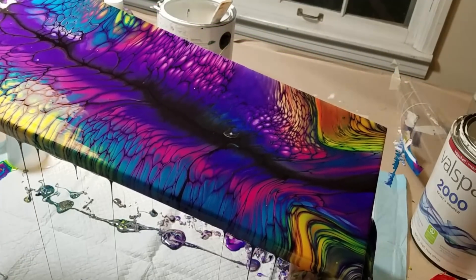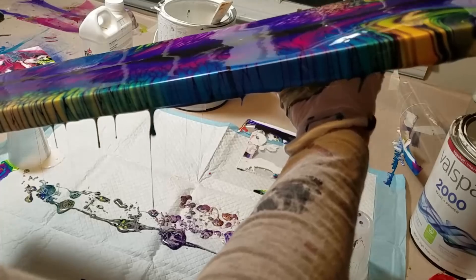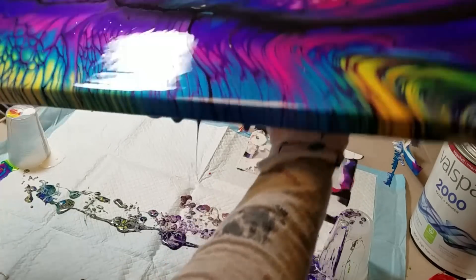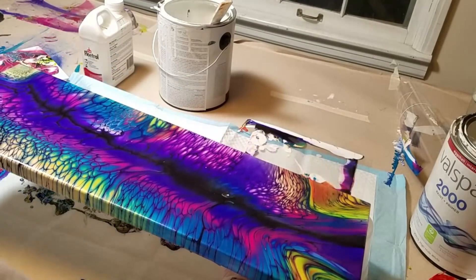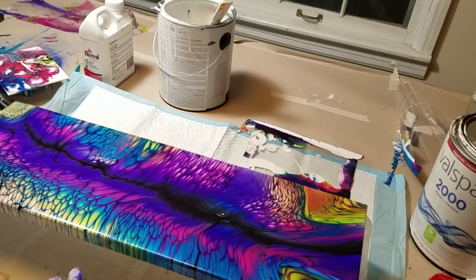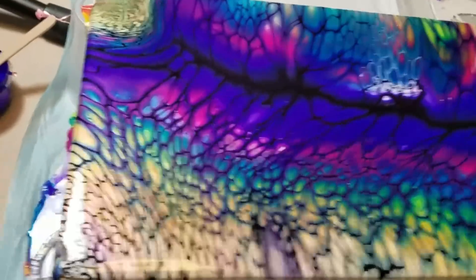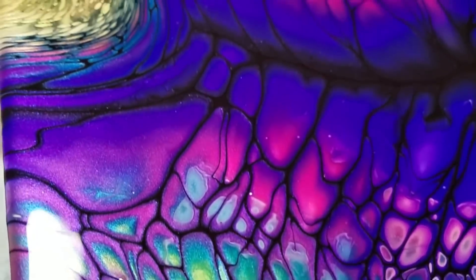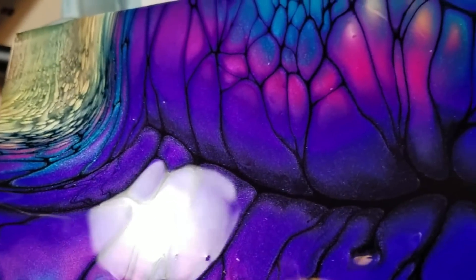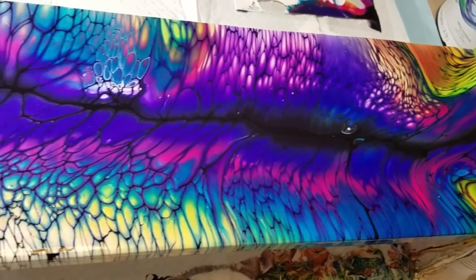Beautiful. And one last little bump down there. So this is a bright and beautiful and happy, happy painting — yes! Very happy. Glad I tilted. It was really pretty with those tight cells, but there was just too much paint. Now it's going to be perfect. Look at that iridescence. All of them are iridescent — every color in that — so the whole thing is just going to be one big, shiny, beautiful painting.